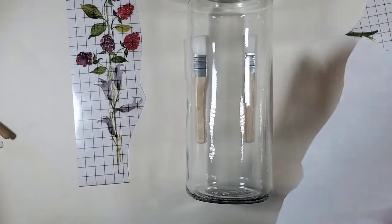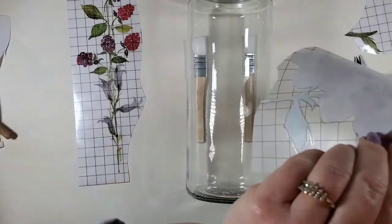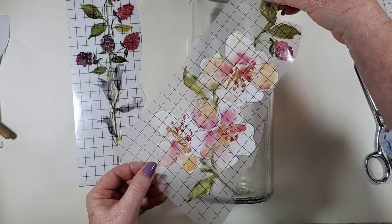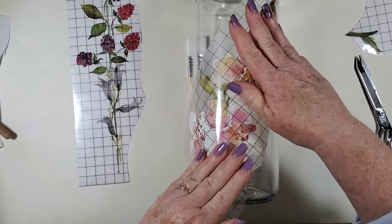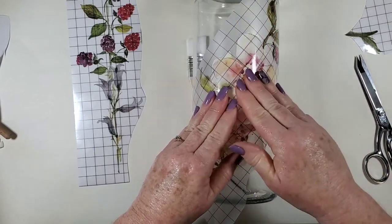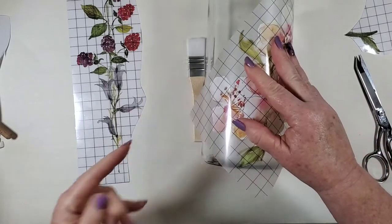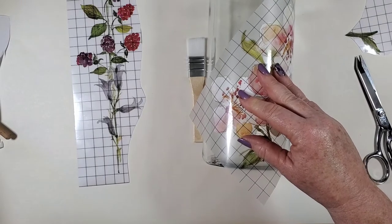It looks like it's dry. Oh, this might be so pretty. Just kind of push it down — it's sticking quite nicely on its own. If it doesn't, you can always grab some tape and tape it down. I need a rubbing stick.